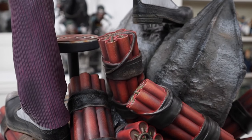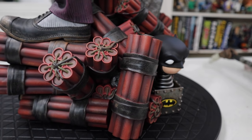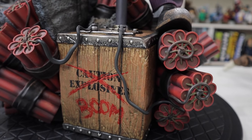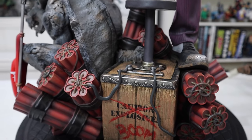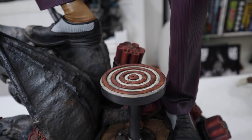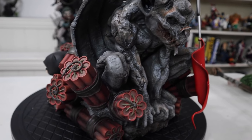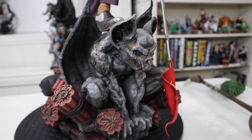All of the dynamite sticks look so good, and then of course you have this explosive box back here. It says 'caution, explosives,' has it crossed out, and then it says 'boom' — which is fantastic. It has the wires going to the dynamite, and all the dynamite sticks are tied together with the plunger right here at the top. That piece does come out and keys in. I just absolutely love the storytelling here — it's hidden behind the gargoyle and looks fantastic. This base is by far one of my favorite bases in my collection right now, and all of that nice patina on the statue really makes the whole thing look really great.